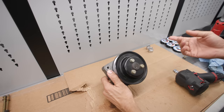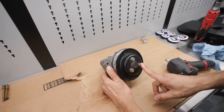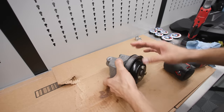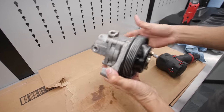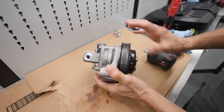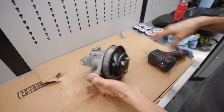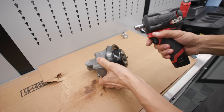First we remove the pulley, so we're going to take these three 13mm bolts out. I already know that it has four bolts to take this bracket off. We'll get to those once the pulley is off, and then we'll have to take this bracket off towards the end.